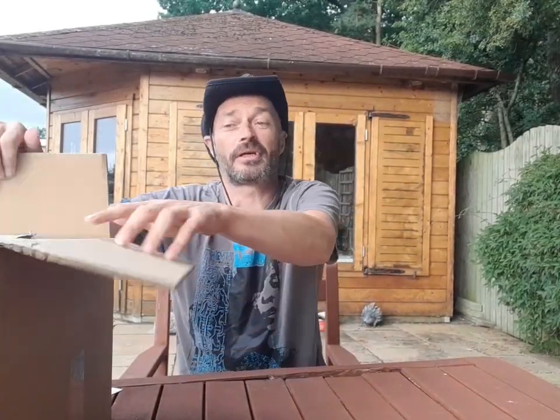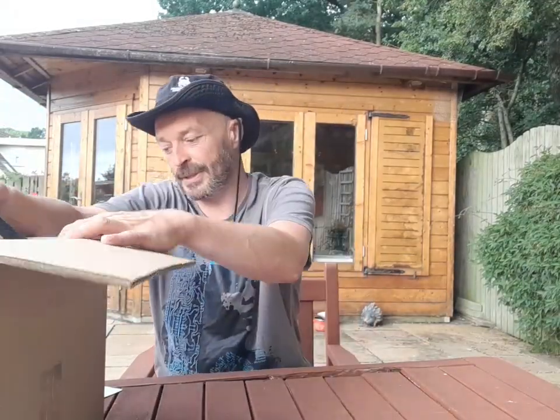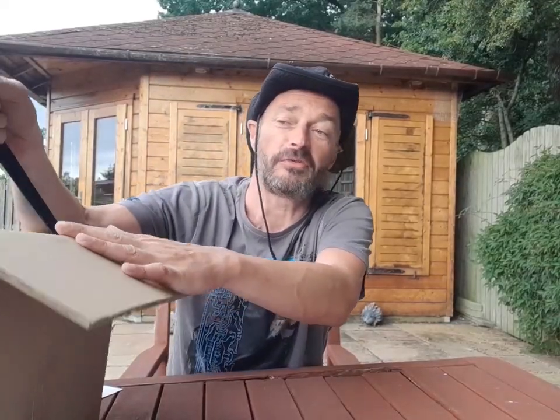Welcome back folks. Tonight we're doing a review - well more like an unboxing. A big thanks to Plomley. We're going to review the Traveller wood stove, an ultralight titanium wood stove that comes in at $375 US dollars.